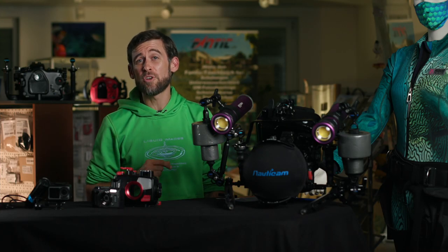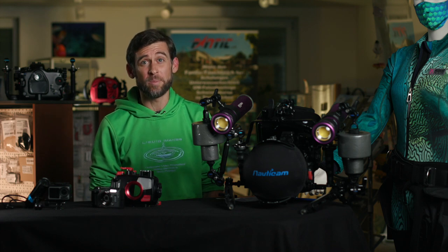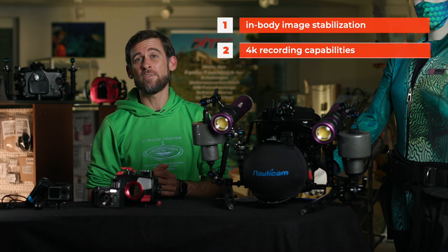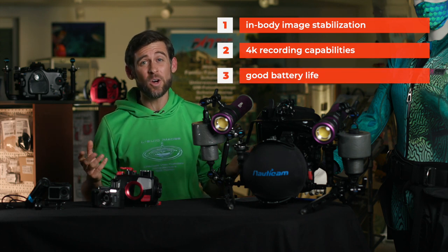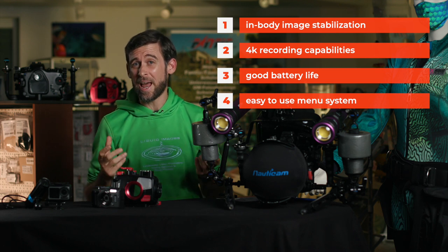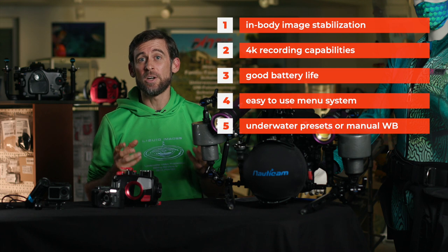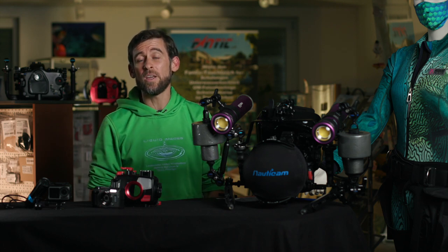Before we wrap up, I've got an extra tip for you — my five top features that every camera should have for filming underwater. First, make sure your camera has in-body image stabilization, it's going to make your life so much easier. Also make sure it records in 4K — nowadays that's a must. Good battery life is also very important because you can't exchange batteries during a dive. If the menu system is easy to access and understand, it'll be much easier to find proper settings underwater. And last but not least, if the camera has underwater presets or the ability to manually white balance, you're going to get much nicer imagery and colors.